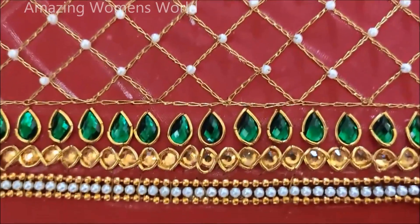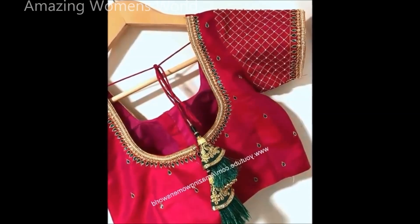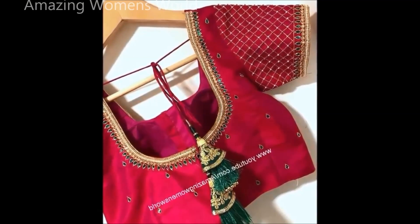Once the design is completed, this is how it looks — how beautiful it has been designed! I just can't wait to wear it. Hope you have also enjoyed watching this video.